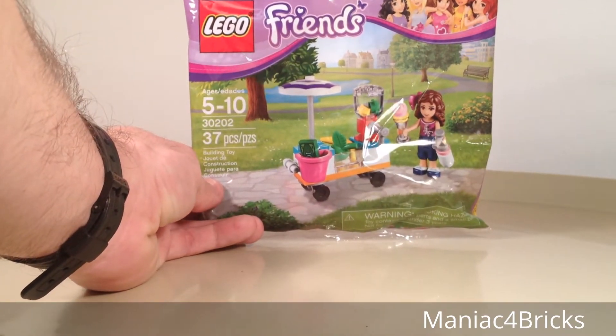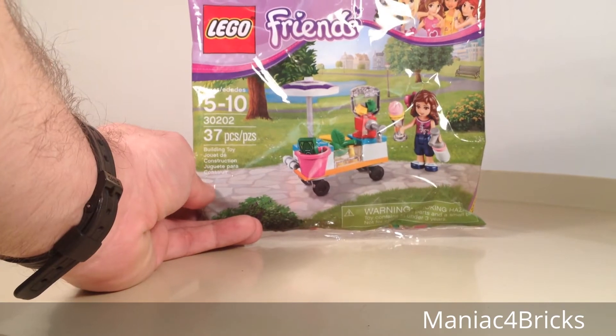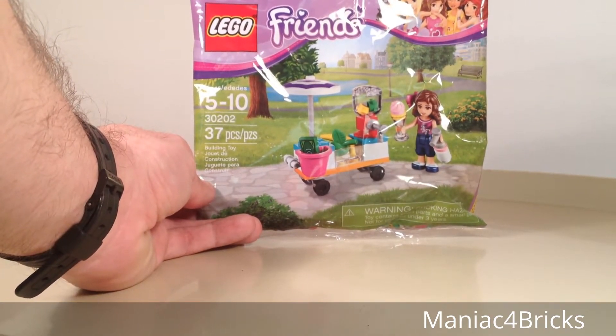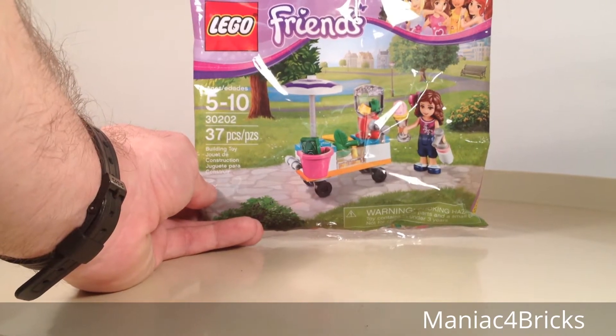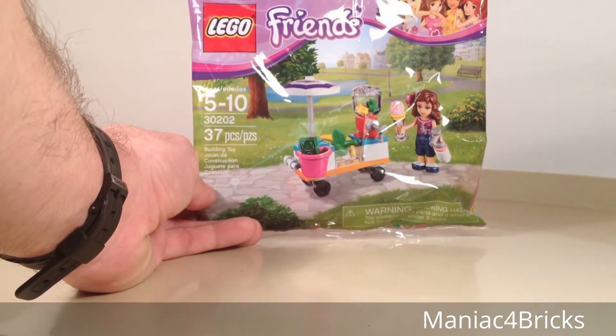Hello everybody, this is Maniac for Bricks, and I am here today with set number 30202. It simply has a name of smoothie cart, if I remember correctly from my Target receipt. This is a LEGO Friends set from 2015.